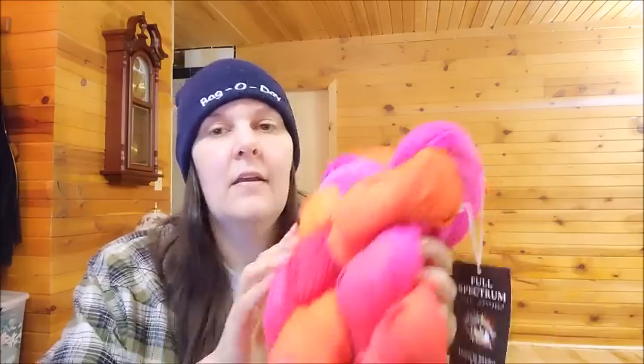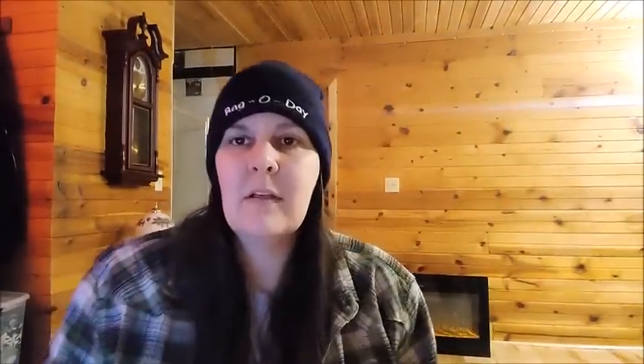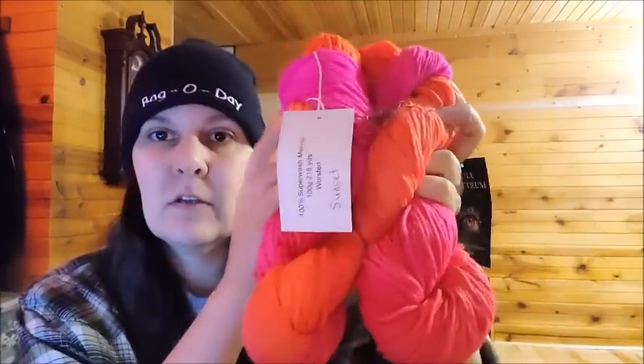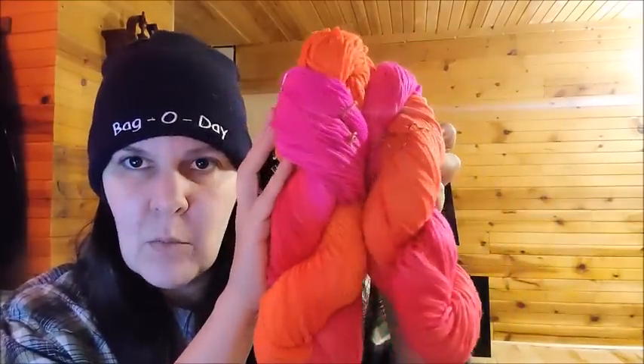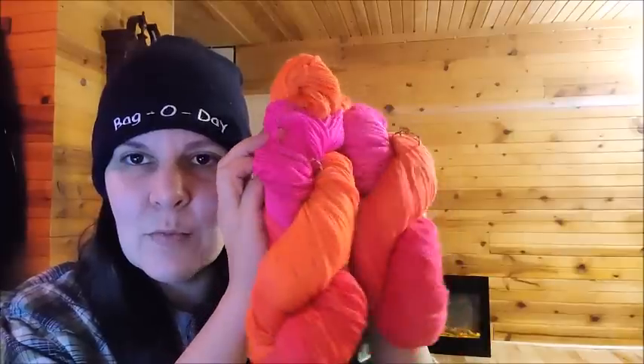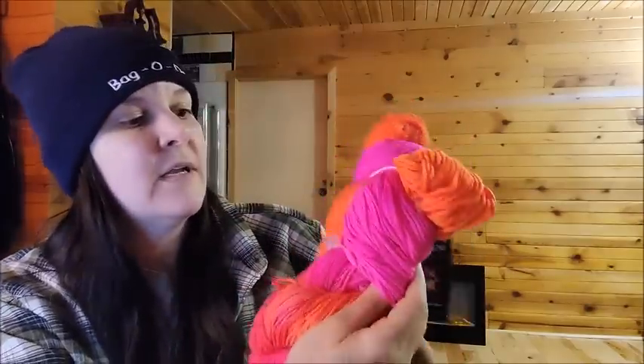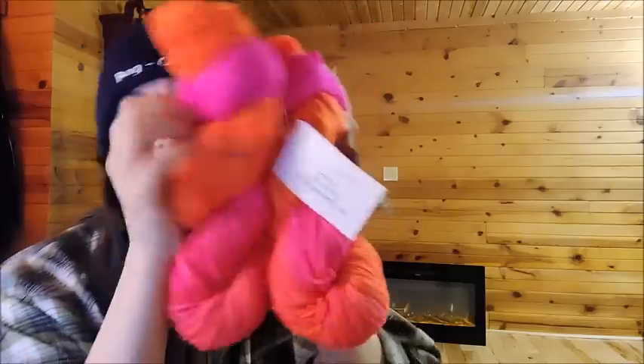Oh here's some bright ones — this one's called 'Sunset.' Very pretty. I'm going to pop this light off — you know what, those colors show up a lot better. See how bright those are? It's a little bright on that side but it shows the yarn a lot better. It's like a neon orange and neon pink — beautiful! I love those. It was called Sunset. Very nice — I like the surprise.